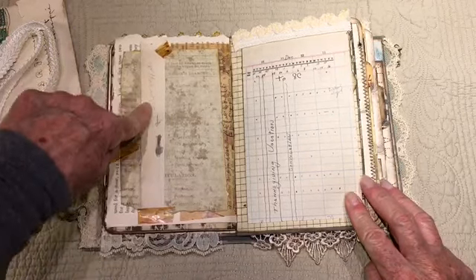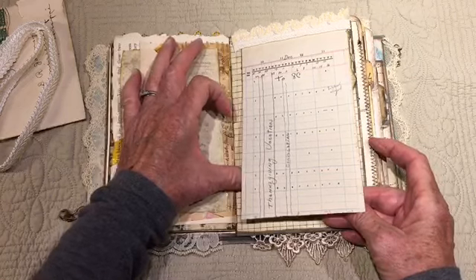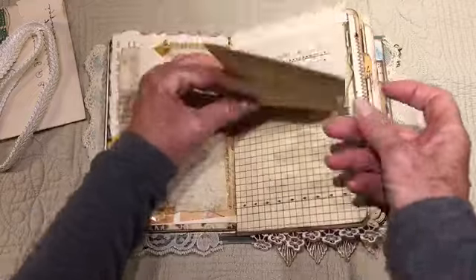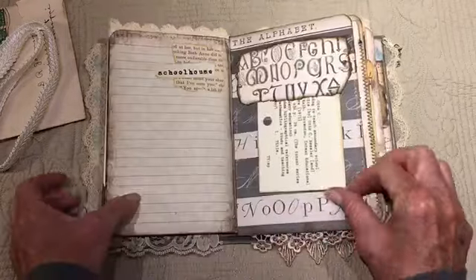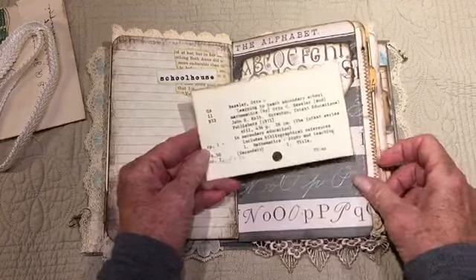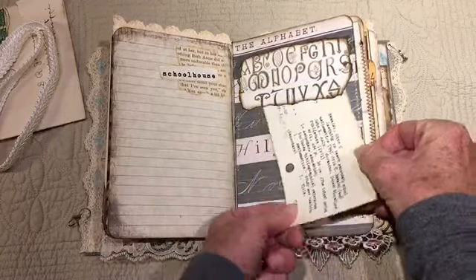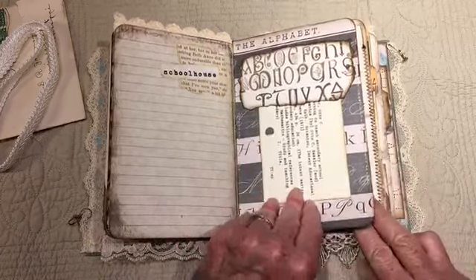I took a piece of scrap paper that some child had scribbled on. This is some vintage ledger paper — it's very fragile. It's from a school calendar, and just some writing spots. Again, some little trim at the top there. This is an old card from a card catalog: 'Learning to Teach Secondary School Mathematics.' Children today probably have no idea what this is.